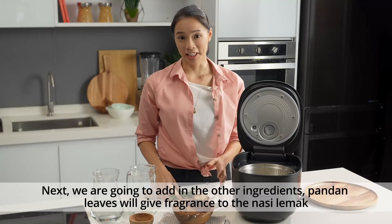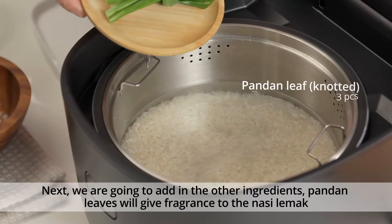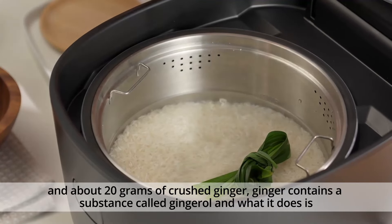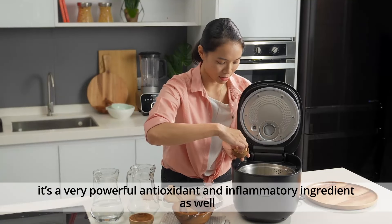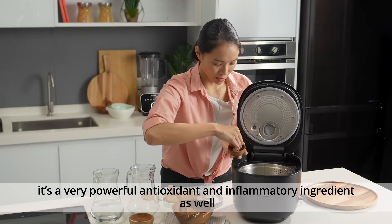Next we're going to add in the other ingredients. The pandan leaves are going to give it their fragrance for the nasi lemak. Then crushed ginger, about 20 grams of it. Ginger contains a substance called ginger oil, which is a very powerful antioxidant and anti-inflammatory ingredient.